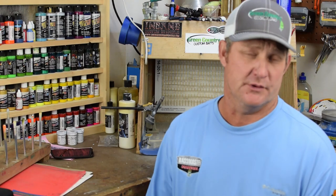Hey folks, Jeff Green Country Custom Baits coming back at you with a crawl pattern painting video today, and this is one you're not going to want to miss out on. Let's get right to it.